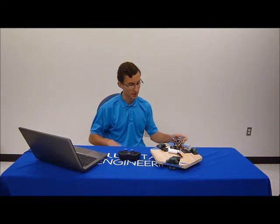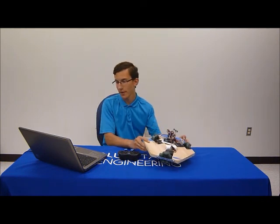Hello, my name is Dumas, and I'm a rising senior at the Academy of Charters, and my project was an omnidirectional robot.